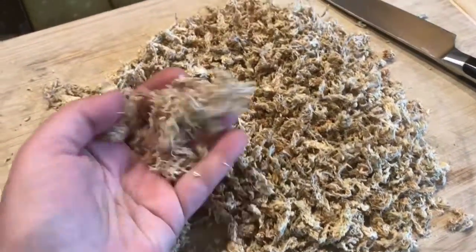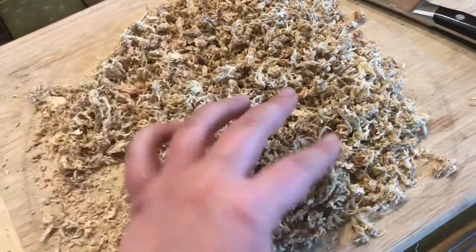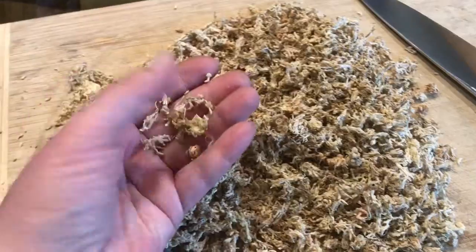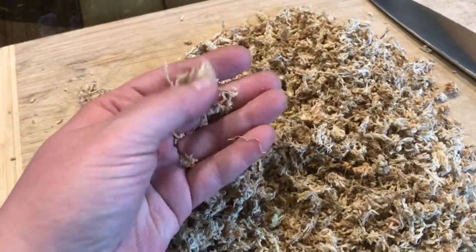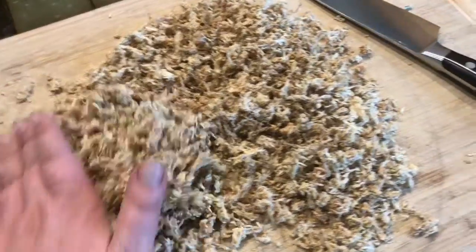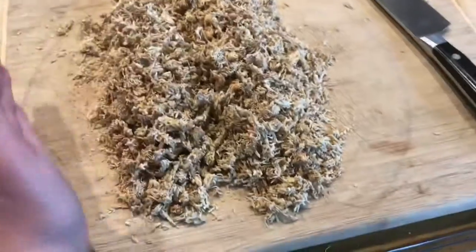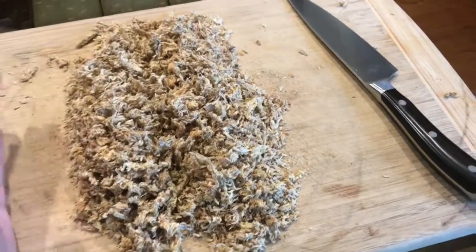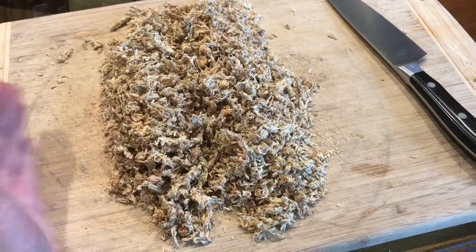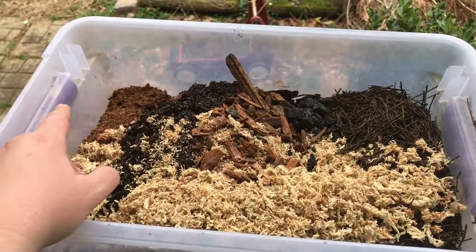When I finish chopping it, it looks like this — there are a few longer pieces, which I don't mind because it creates extra little pockets of humidity for springtails in the substrate, but most of it is really tiny pieces so it mixes well with the rest. To my eye, this is approximately one part based on the amount of cocoa fiber I had at the beginning. So here we have one part cocoa fiber.